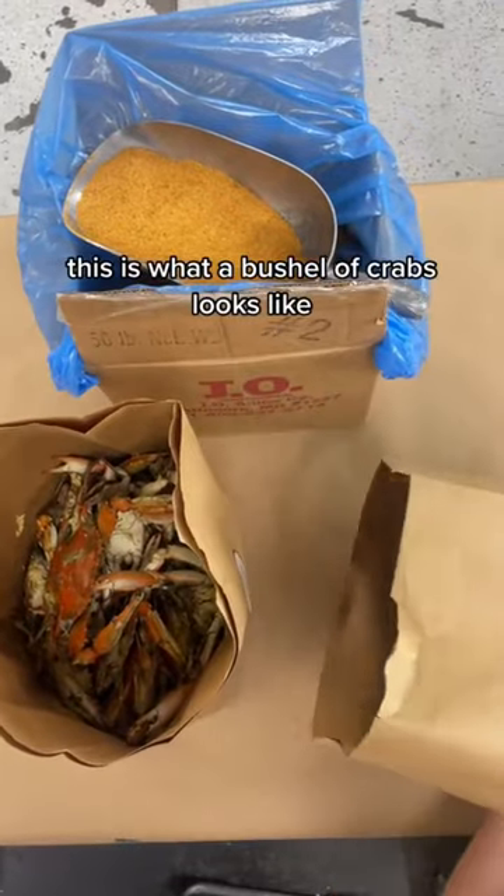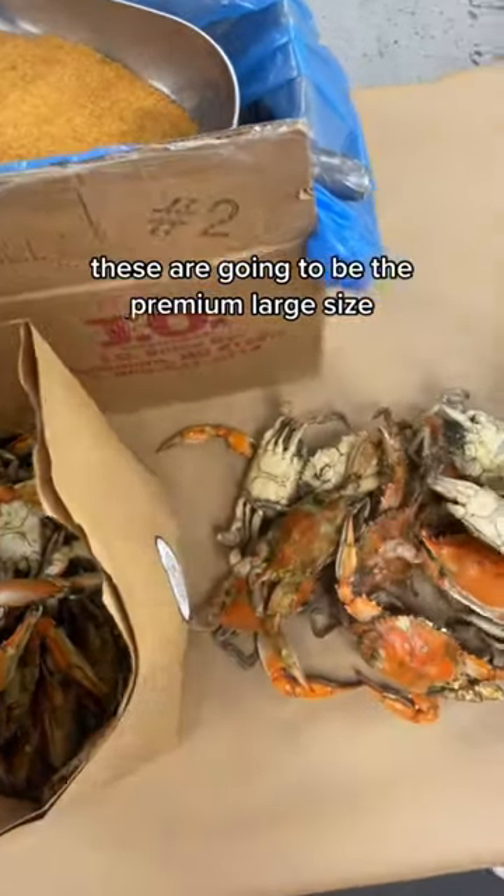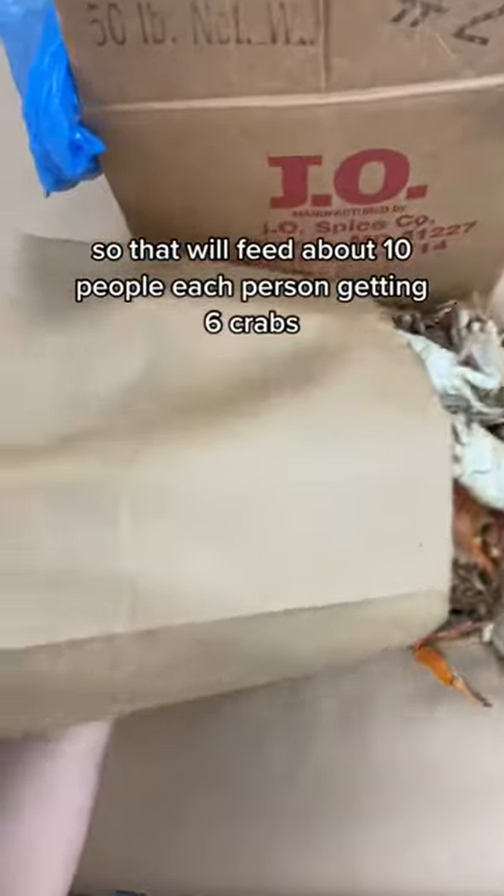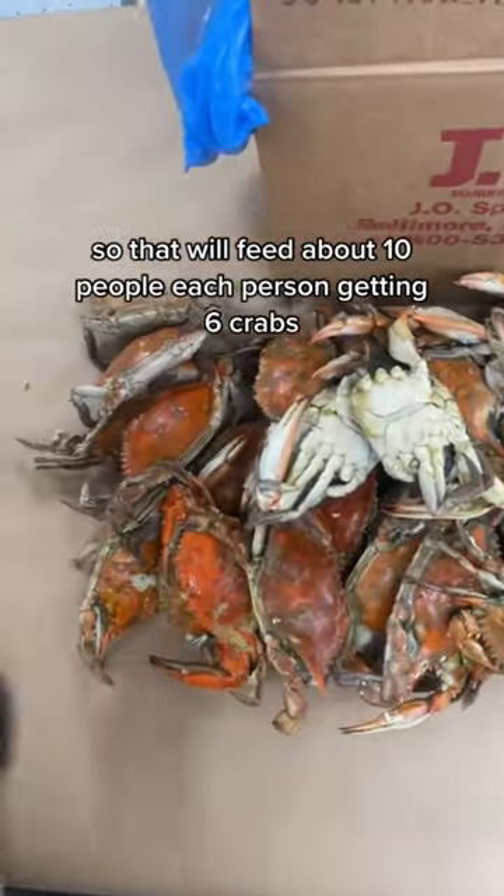This is what a bushel of crabs looks like. These are going to be the premium large size. We give you five dozen, aka 60 crabs. So that will feed about 10 people, each person getting six crabs.